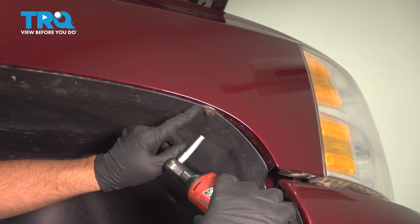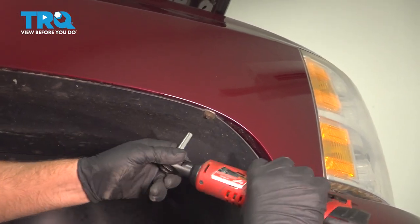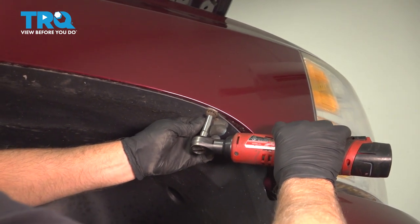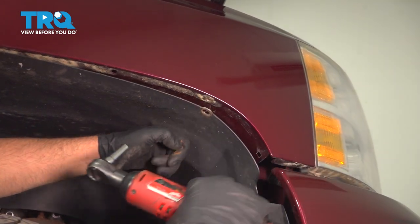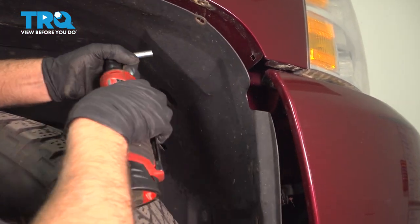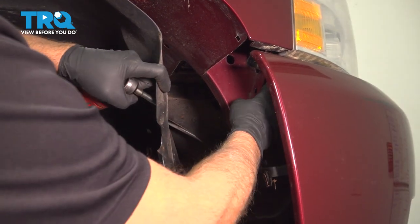Just to make it easier, I'm gonna pull this bolt out as well. Use a 7-millimeter socket and you can pull this back a little more. You wanna access the bolt right here.